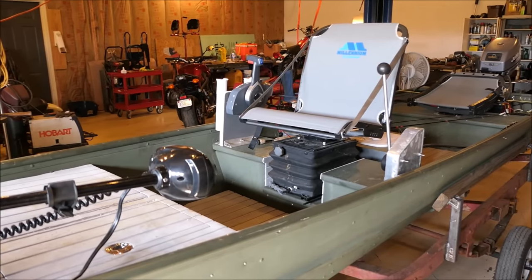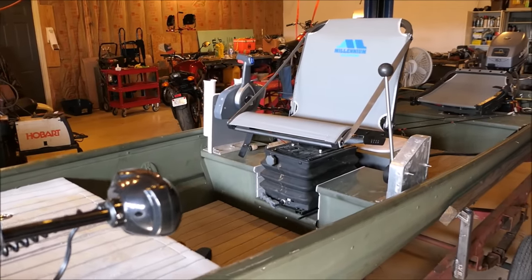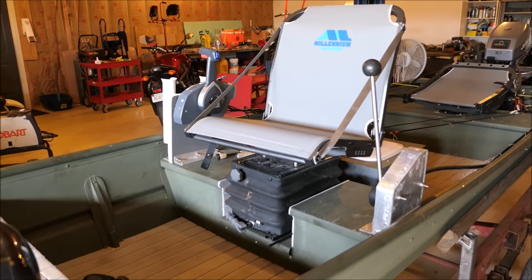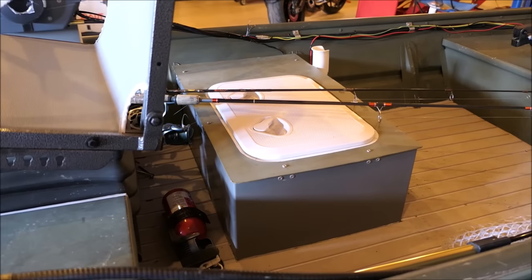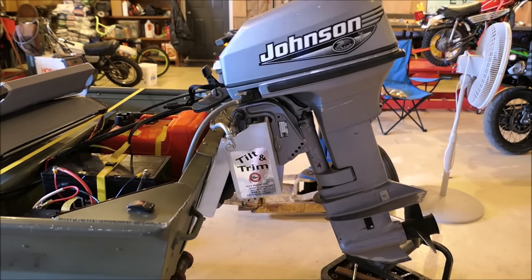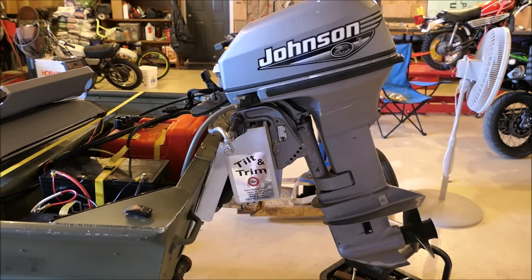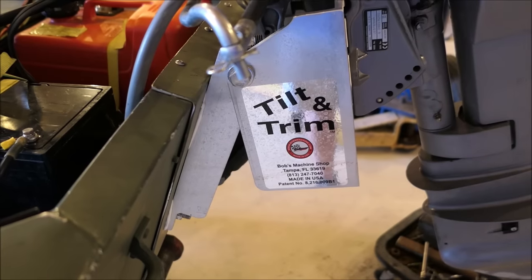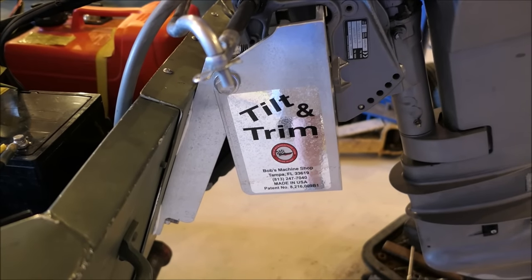This is my vessel. It's a 14-foot Alumacraft John boat with a suspension seat and stick steer steering, featuring a little live well. At the rear of this rig is the business end of things — it's a 15 horsepower Johnson two-stroker.